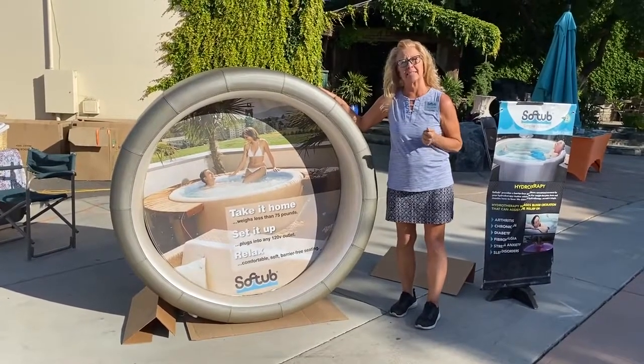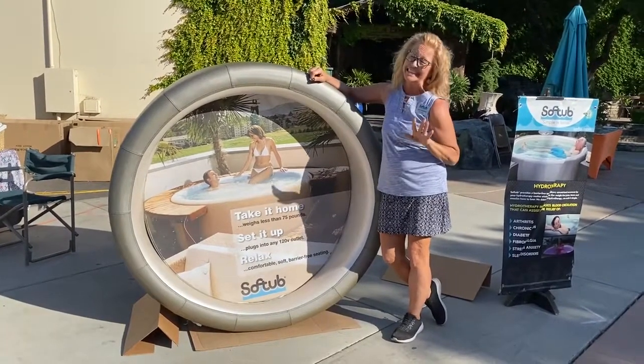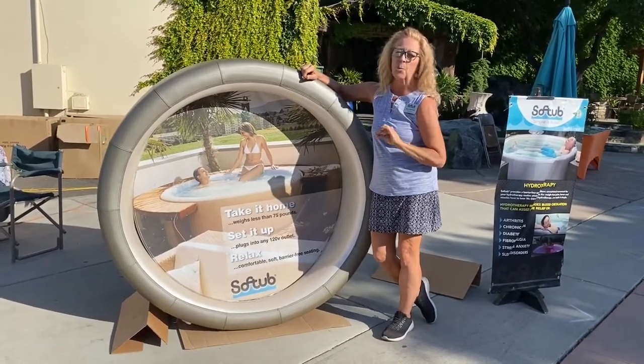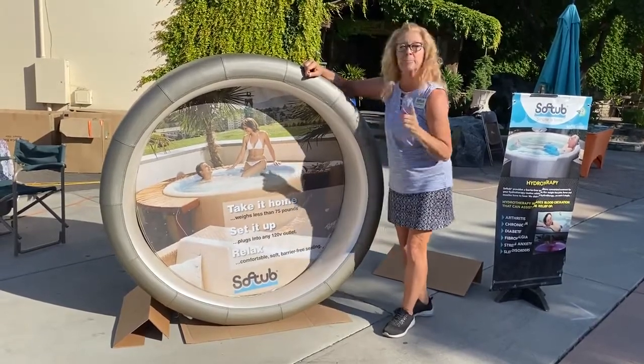I just want to show you the different sizes. Soft Tub markets the 140 as a two-person spa, but quite honestly, I say one and an occasional guest — it is a little cozy. Perfect for one, and if somebody wants to join you there's room. But it is cozy and I'm going to show you that.